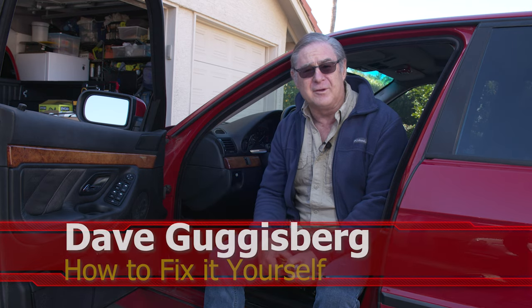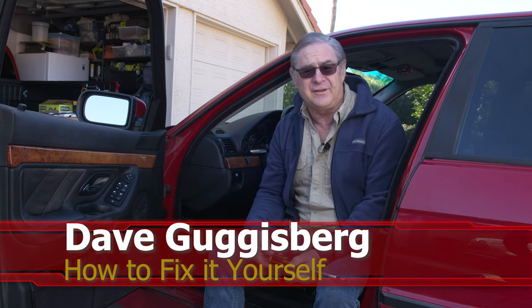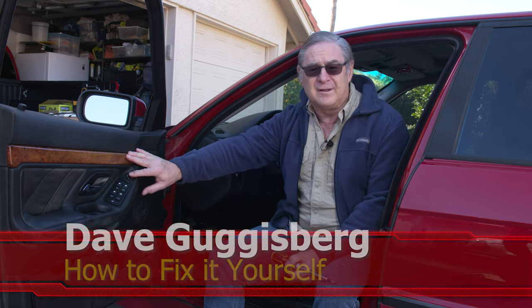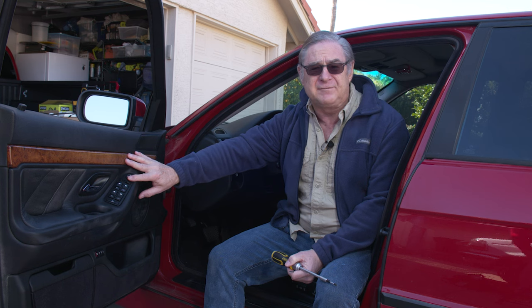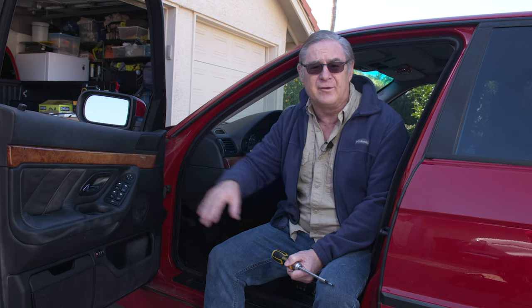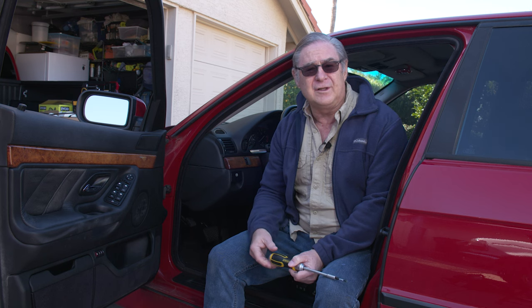Today on 'How to Fix It Yourself' we're doing the BMW E38 2001. We're doing the window regulator on the front door, and while there are a lot of specific issues relating to the BMW window regulator, there's also a lot that applies to almost any window regulator on most cars, so you can use this as a guide for whatever car you have.